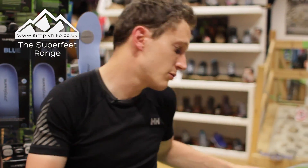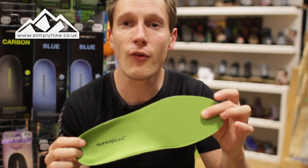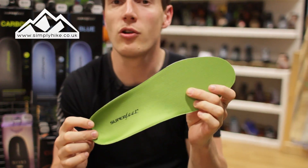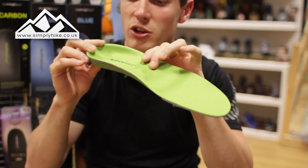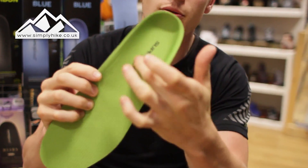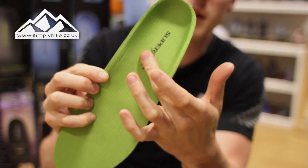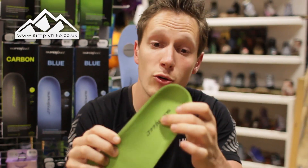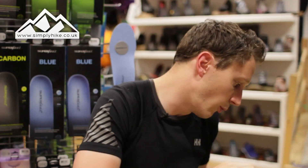So I'm going to start with the green. The green one is a high profile with a high arch, so if you do suffer from flat feet this is definitely the one to look out for. If I just show you on the side there, you can actually see the depth of the heel itself, and it really does give you all the arch support that you need.